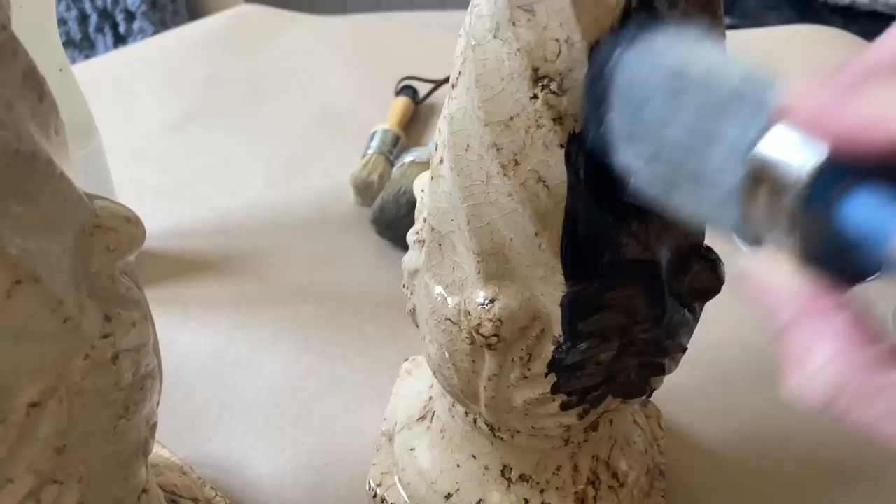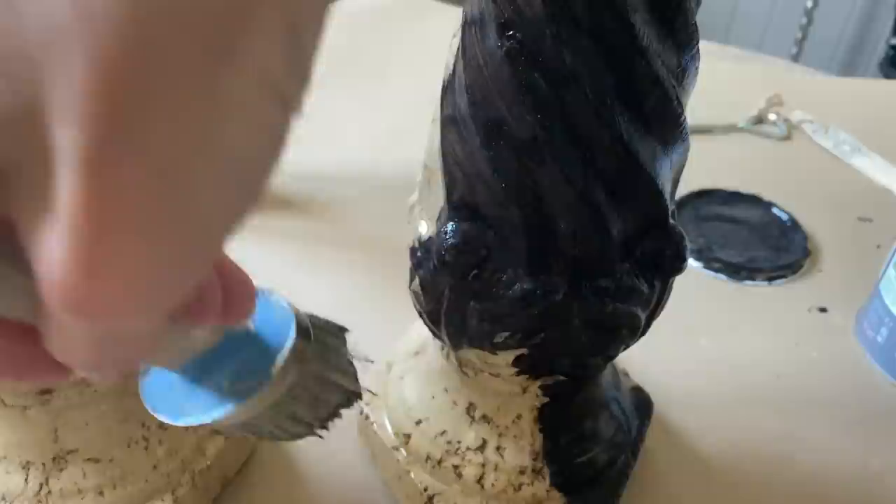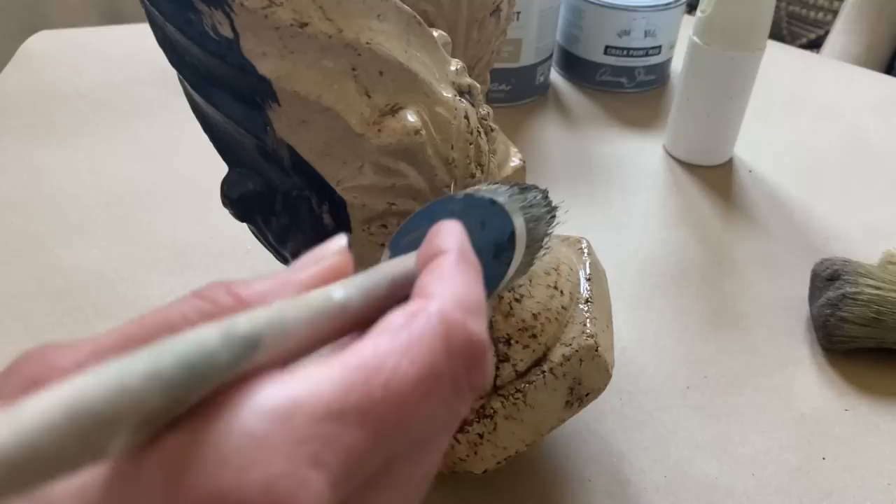I'm going to apply two full coats of black chalk paint and let it dry completely. It's probably best just to leave it overnight so that way it's completely dried underneath into both coats.